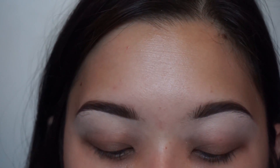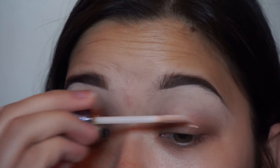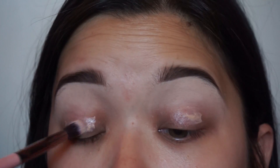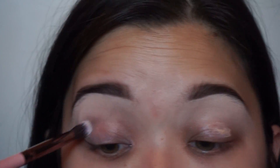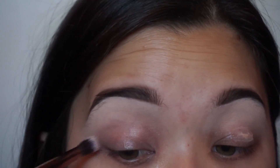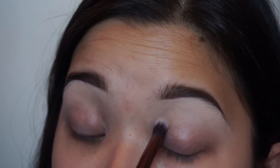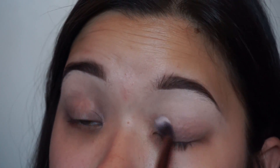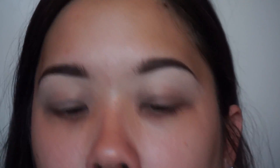To prime my eyelids, I'm going to be using the Urban Decay Eyeshadow Primer Potion. And using the same brush, I'm just going to blend this all over the lid. Then I'm going to use my Wet n Wild Mega Glow Contouring Palette and just use a lighter shade to set my crease to brow bone.